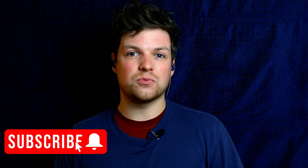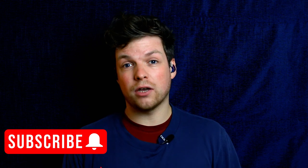But before we get into it, don't forget to like, share and subscribe, hit the bell to not miss out on any of my content, and let's get started.